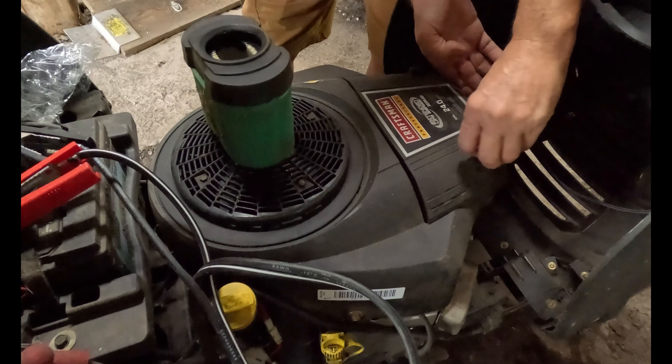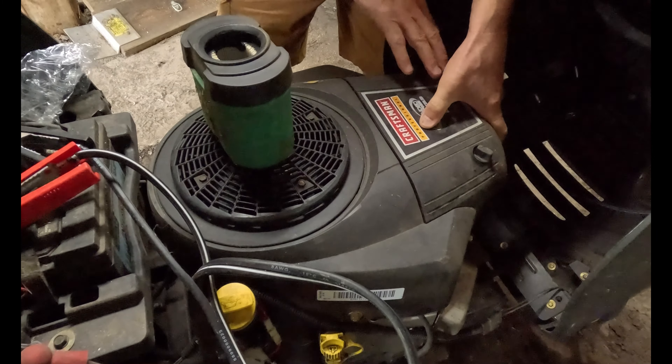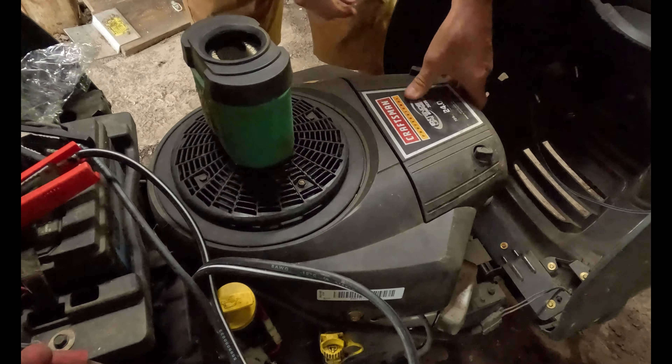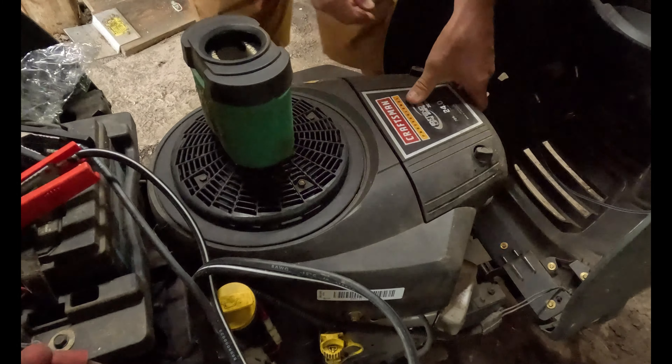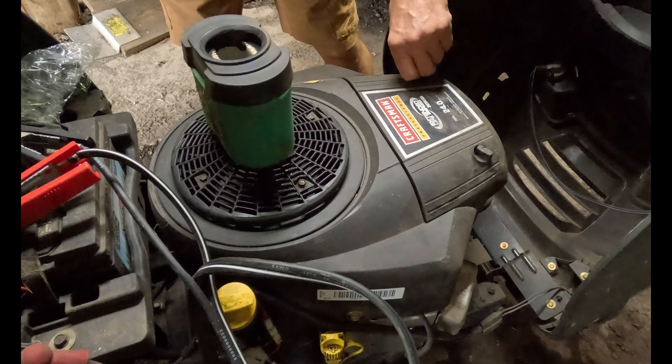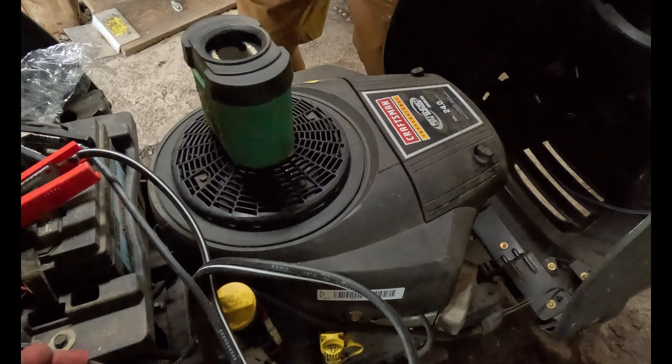I actually have two of these Craftsman mowers. Make sure this sits flush. So two Craftsman mowers — we're going to do the other one for you too. That's that, so mower number one is done. Let's pause this and I'll go to mower number two.